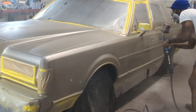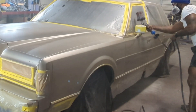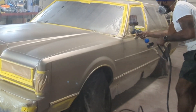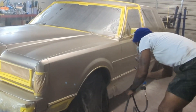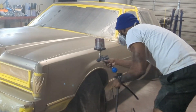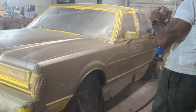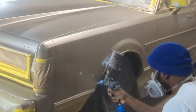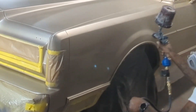Now I'm just spraying the whole panel. Since I have coverage on it, just spraying the whole panel with nice, even strokes. Just trying to hone my craft, man. I've only been painting a year, so I think I'm doing damn good for myself — just getting better with every paint job.